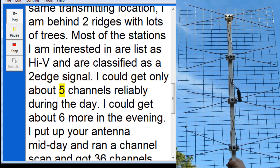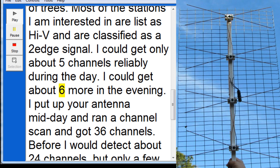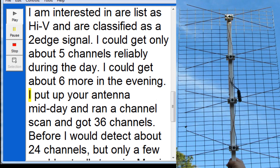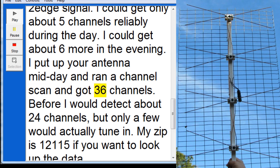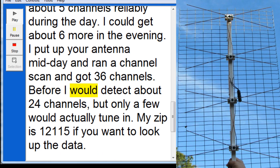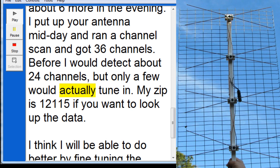I could get only about five channels reliably during the day. I could get about six more in the evening. I put up your antenna midday and ran a channel scan and got 36 channels. Before, I would detect about 24 channels, but only a few would actually tune in.